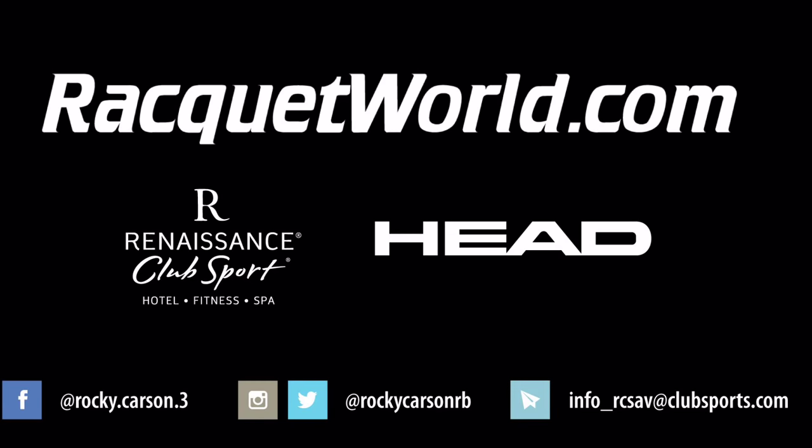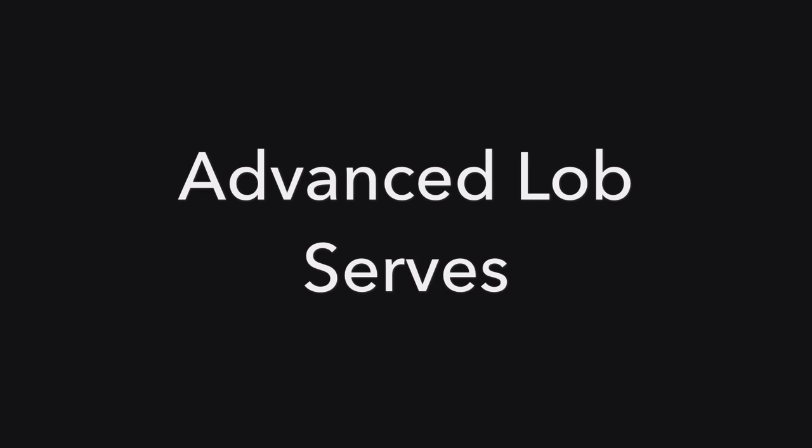I'm Rocky Carson. In this lesson we'll be going over advanced lob serves. The main reason for these serves is to make it more difficult for your opponent to cut off this serve and kill it.